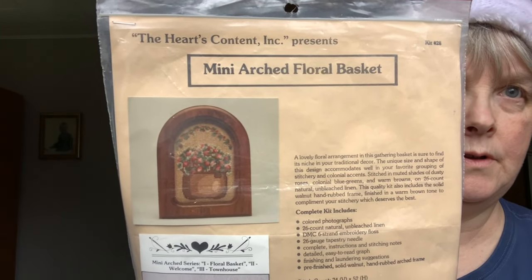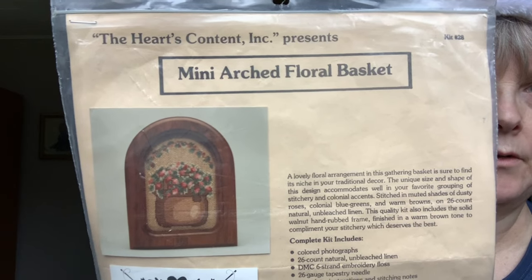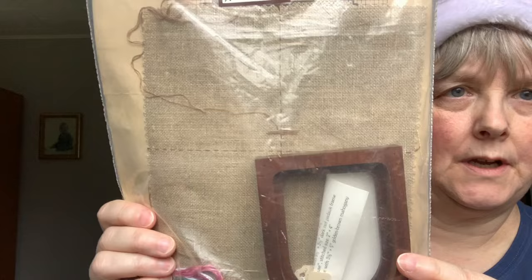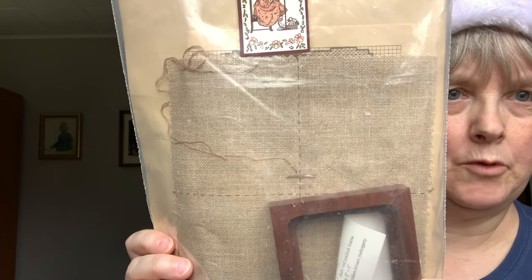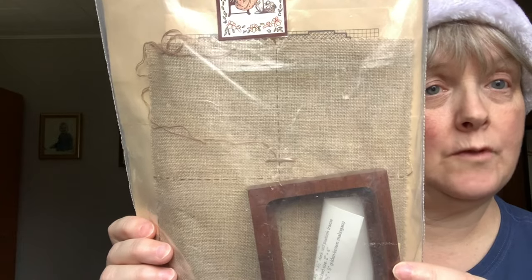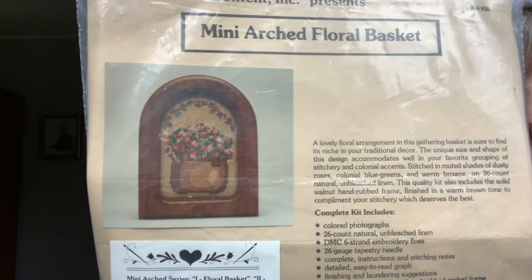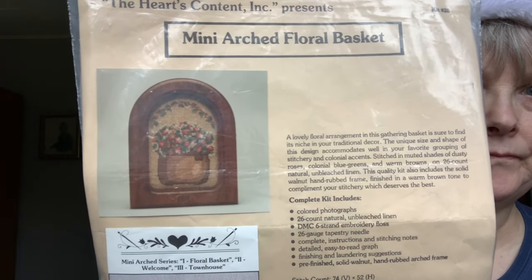Next up was also a purchase from a destash site — it was like a little kit, apparently from 1989. It's this little basket of flowers, which I thought was really, really pretty. It is petit point — stitched over one. It comes with everything: the fabric, the frame, all the flosses. You can see somebody did start stitching it — they marked the center of the fabric and there are some stitches in there. I have to take a closer look and decide if I'm happy to continue from where they left off. But yeah, I thought that was very sweet — what's more fun than little teeny tiny stitches? So that one's ready to go.